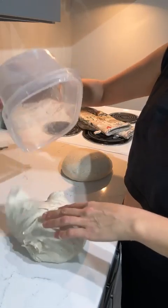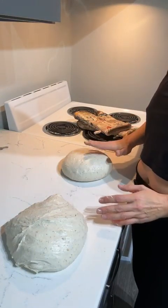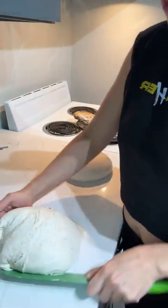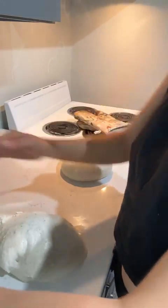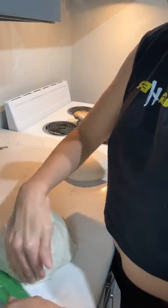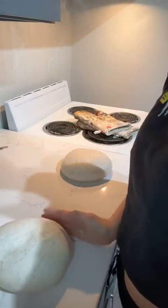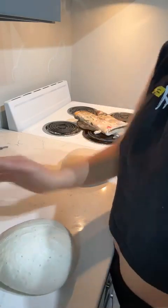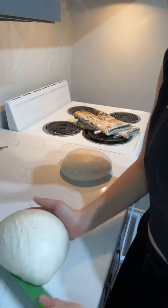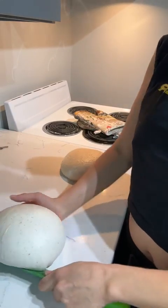I'm dumping the second dough out on the counter — the difference between the two is night and day. The pre-shaped one you can touch without it sticking; this one is super sticky. I'm using my bench scraper — in my case a knife — to build tension into this dough. At first it's pretty sticky and keeps falling out of shape, but as I continue the pre-shaping process it starts to create strength, the gluten structure starts to hold together, and it's getting nice air bubbles.